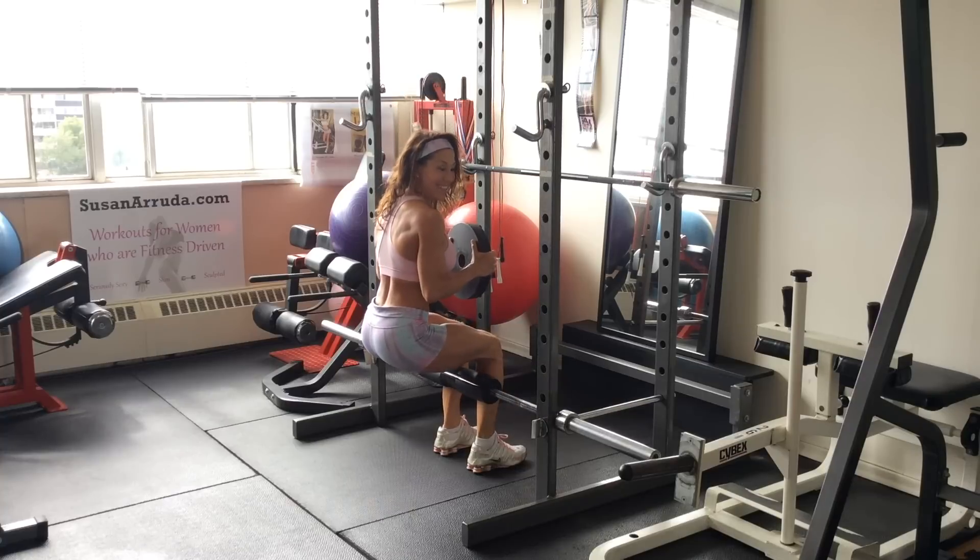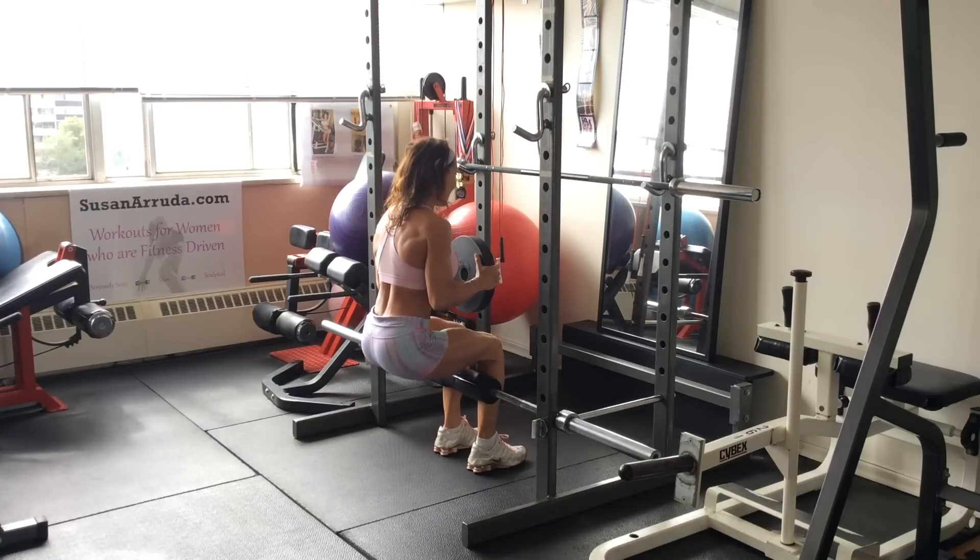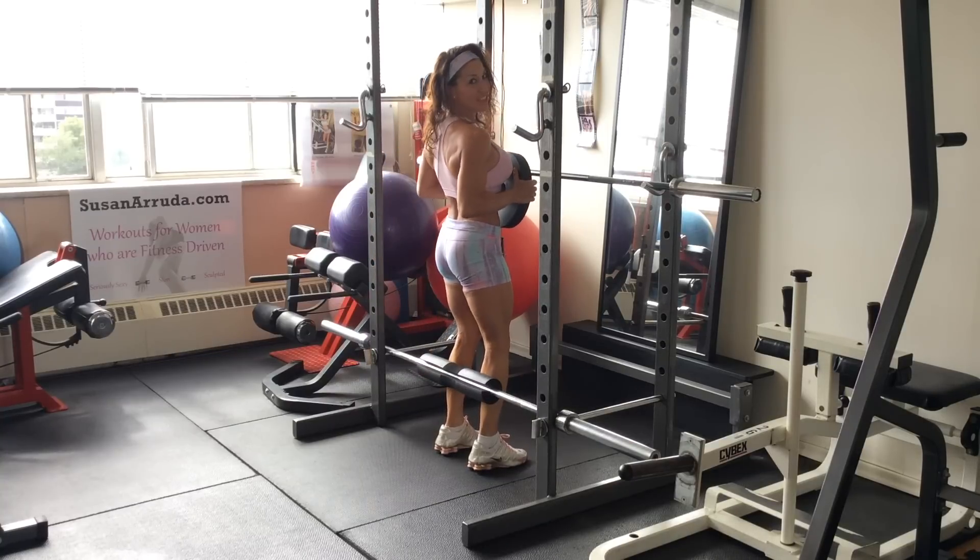And there you have it — the sissy squat variation that makes it possible for you to do it if you don't have that machine. Happy leg training.